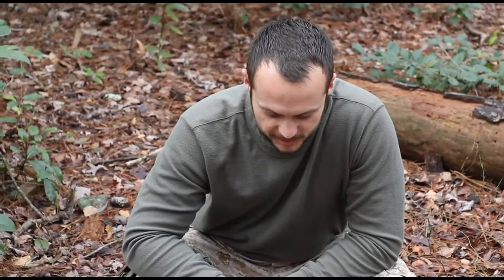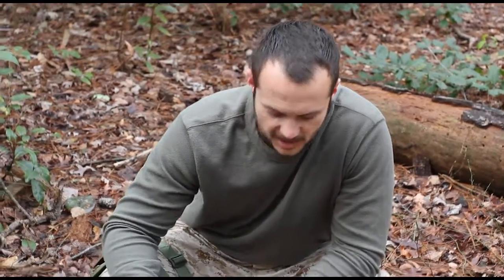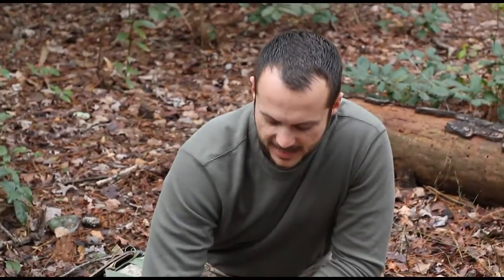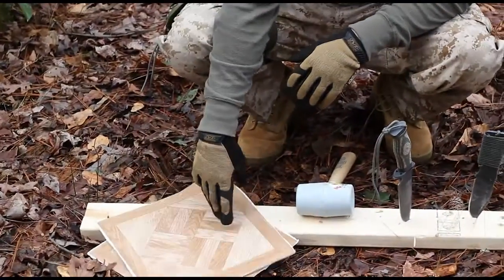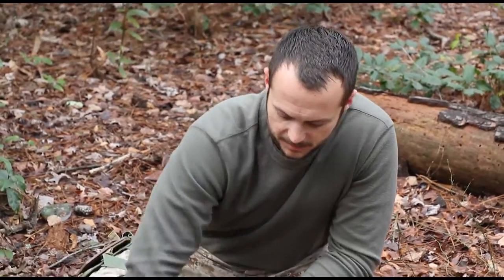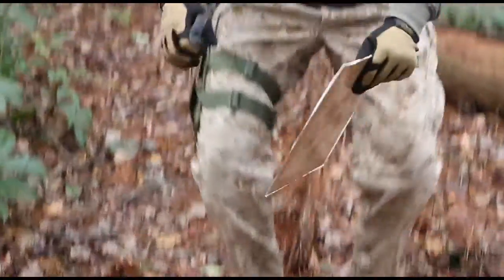Now we're moving on to cutting through vinyl tile, and there are two reasons for this. First, to see how well the blade has maintained its edge at this point in the test, since vinyl tile is tough to cut. Second, we'll cut through it repeatedly to try to dull the edge before the next test.